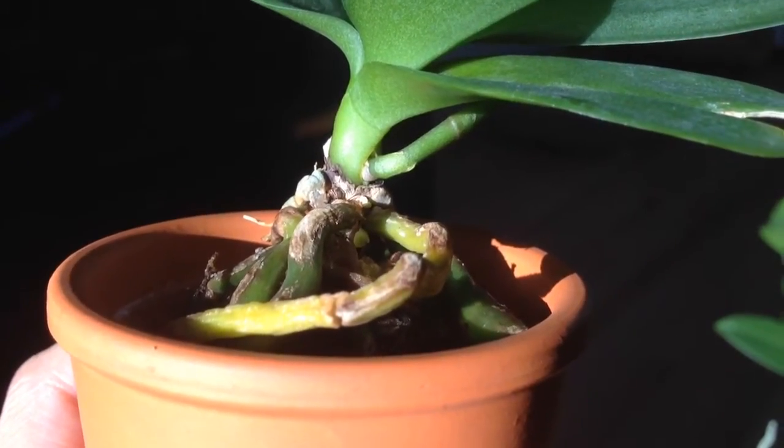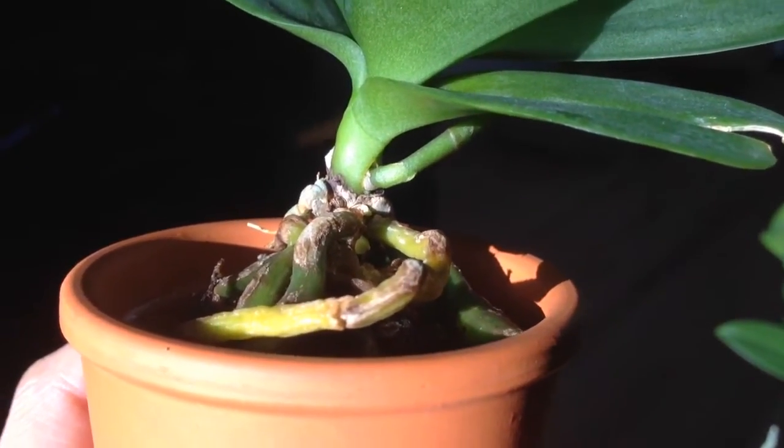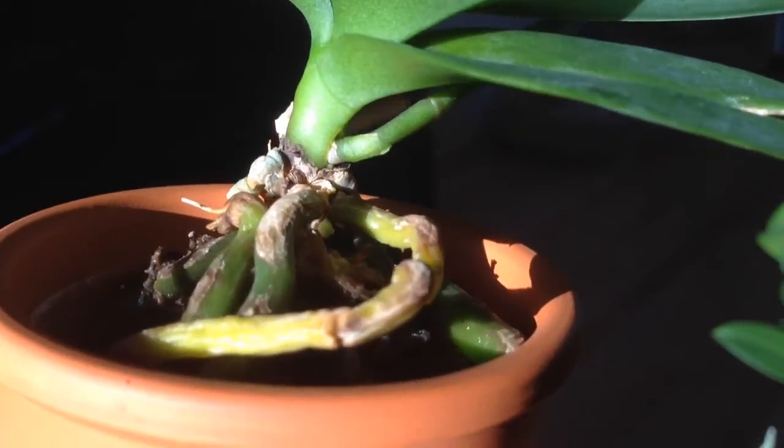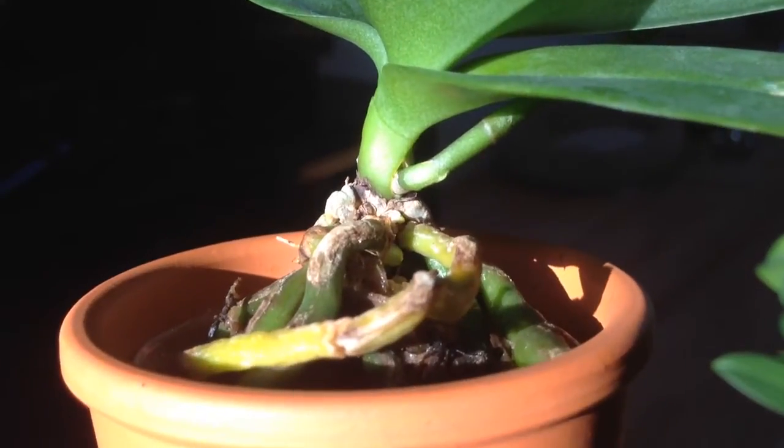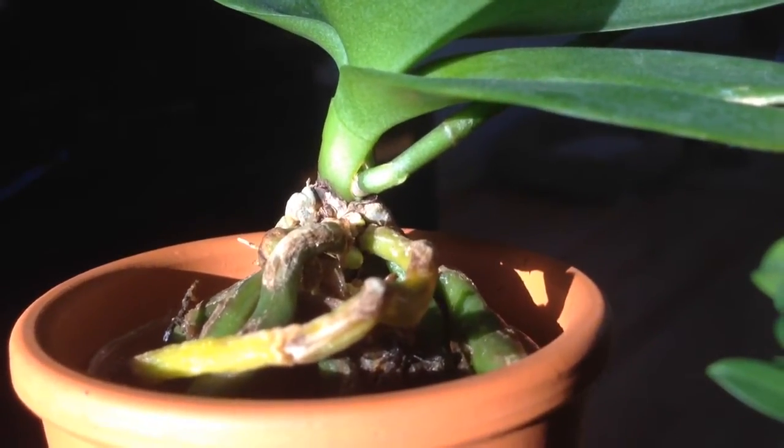Good afternoon, my orchid friends. Happy Saturday. Christmas is almost near. I'm making this video because I have a couple of questions.